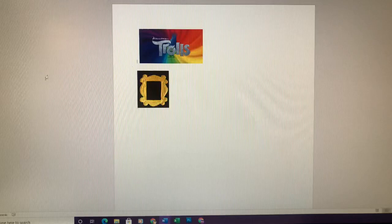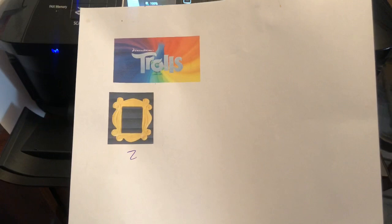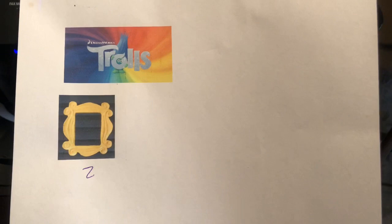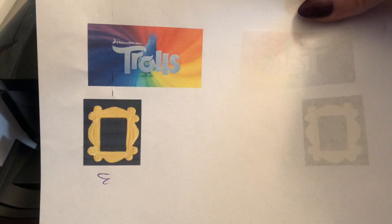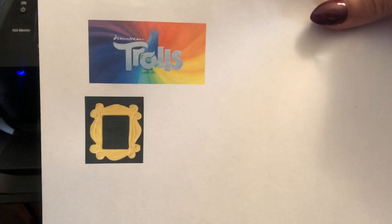Now I just want to print a tester page to make sure that the ink is running through the system correctly. Send that to the printer and make sure it's printing correctly before you print on an edible image sheet. Just to show you — the ink does have to start running through the system. What came out, you can see that there are still some lines in the black section. So I'm going to print it a couple more times until the black square looks much better. Now it looks like it's getting a little better — there are still some lines in the black, so I'm going to print it one more time. And now this looks much better. Now I'm ready to print on an edible image icing sheet.